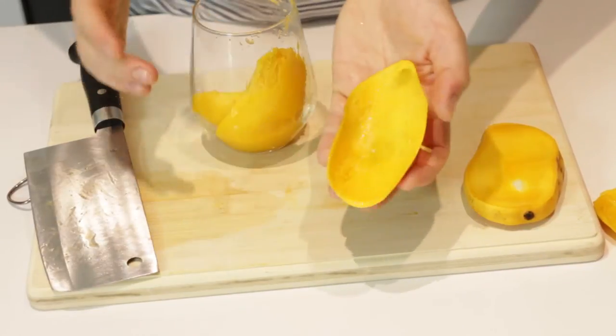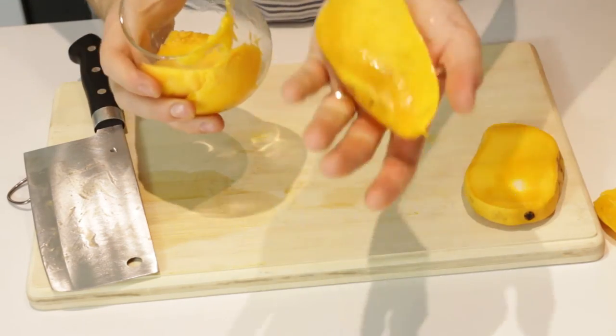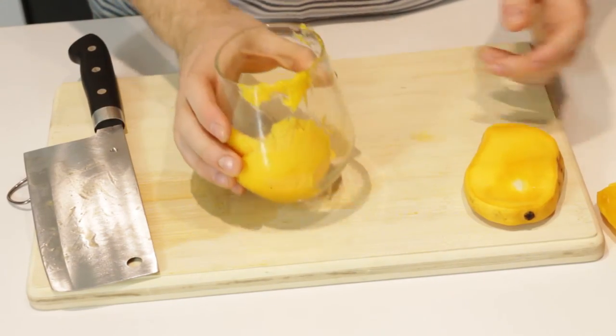And if you can see like maybe a tiny bit is left there, you can go back over it and scrape it off and see I got this extra just from scraping it again. So that's all there is to it. As you can see I got both halves of the mango in this cup. There's no possibility of cutting yourself. You don't have to peel anything. This is by far the easiest way to do this.